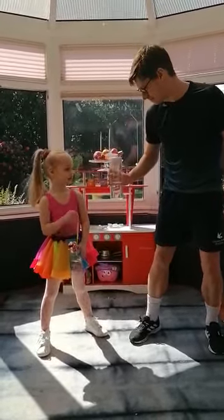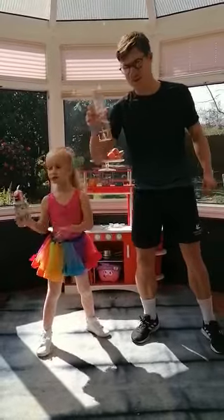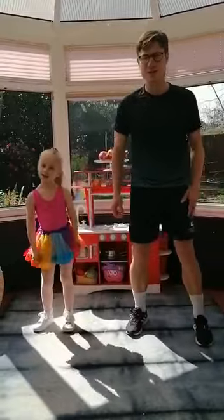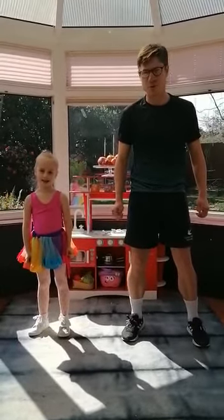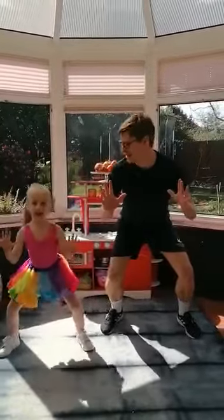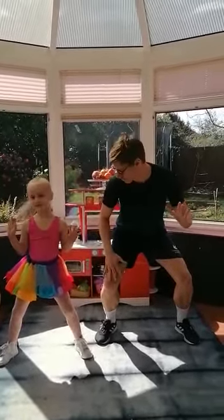Heidi, put your drink down. Good luck. Make sure you've got your drinks as well. We're going to get ready to go. So we're going to start with a game called Ready for Sport. Ready for Sport is a position that we need to get into. Heidi, can you remember what it looks like? So you bend your knees and you have your hands out like you're going to catch a ball. This is our Ready for Sport position - your knees bent, hands out like you're ready to catch a ball.